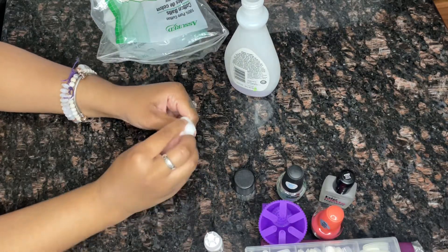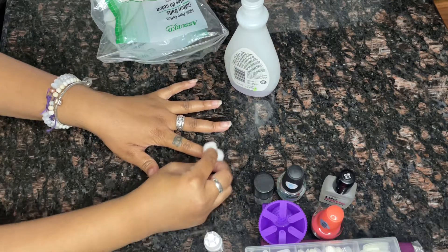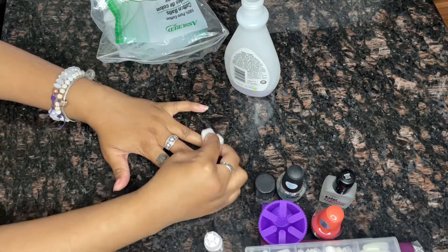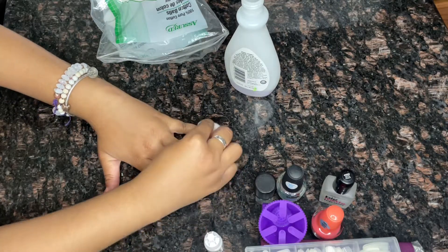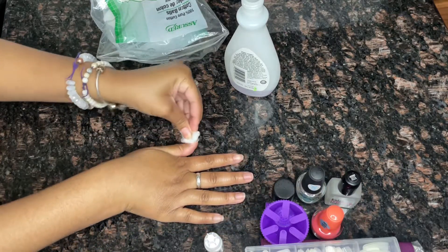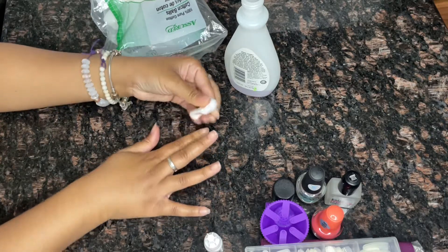Aside from that I'm gonna go ahead and do the same with my other nails, because our nail beds actually carry a natural oil, so I'm gonna go in and do that just so the glue from the fake nails will actually stick better.